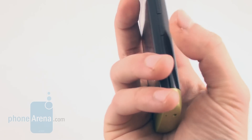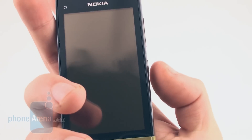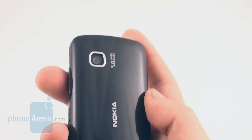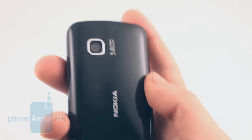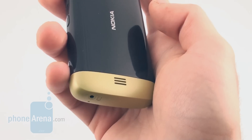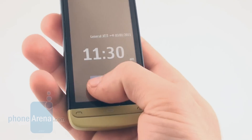On the side of the device, there is the lock/unlock key and the volume rocker. On the back, there is a 5-megapixel fixed-focus camera which has no flash. At the base of the device, there is also the speakerphone. Overall, it is a well-built device.